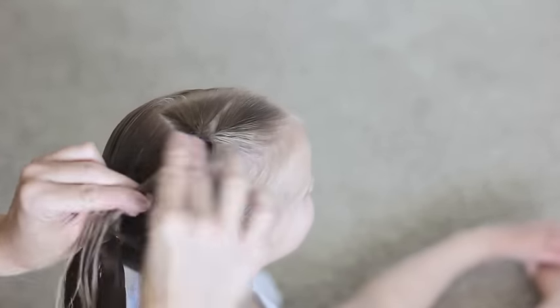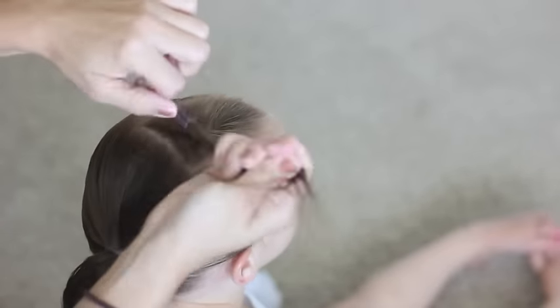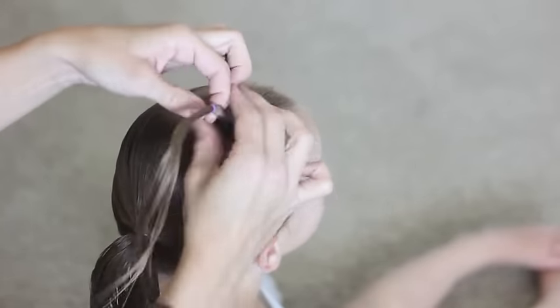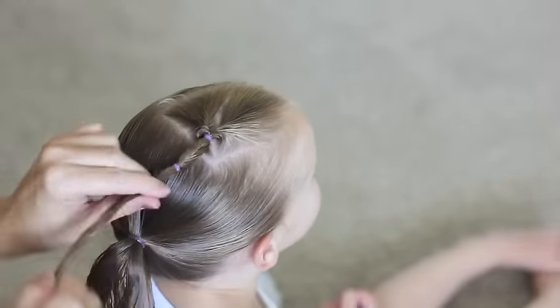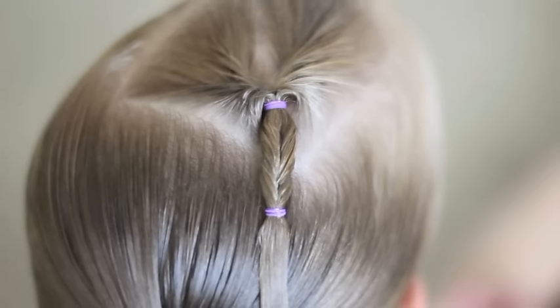Then you want to take the top pony and add an elastic about an inch down. Then what you're going to want to do is do a flip through there, and it's going to give a fishtail effect. So it kind of looks like a fishtail, but you really just did a flip.